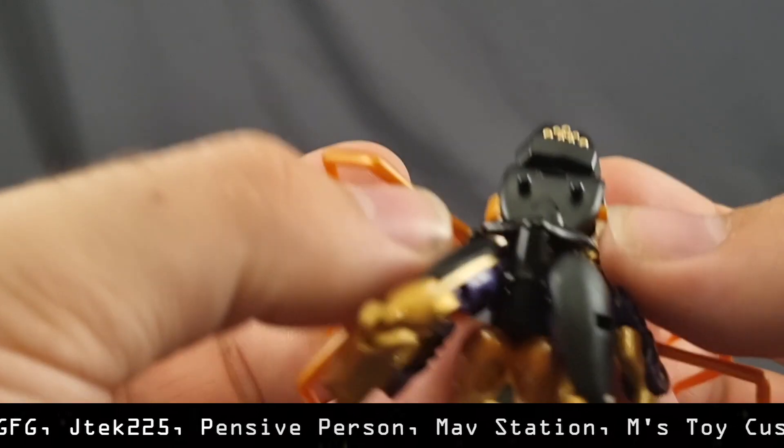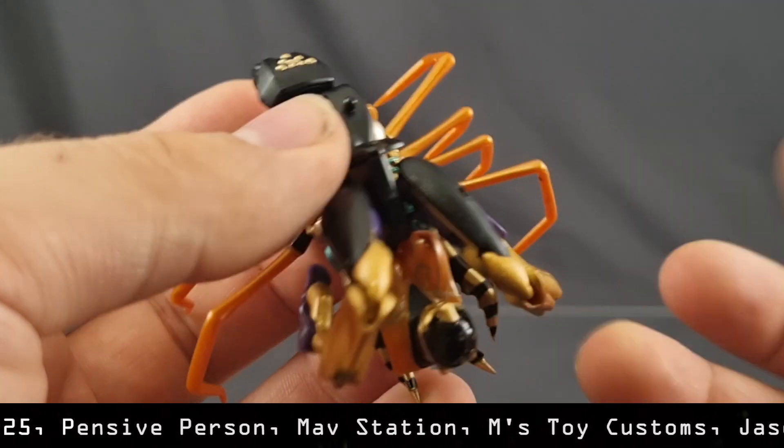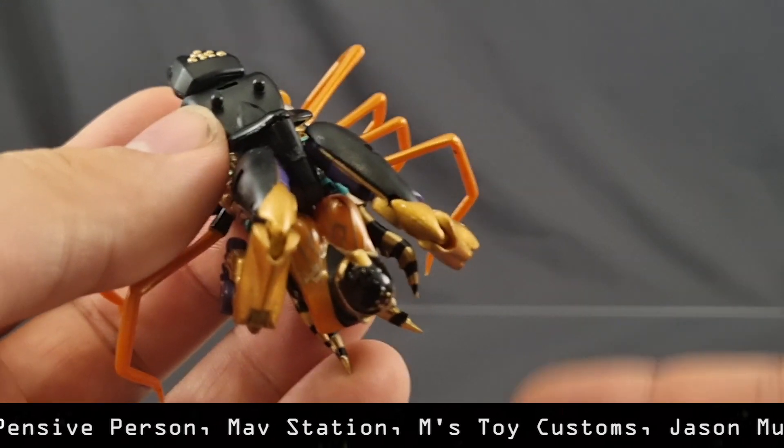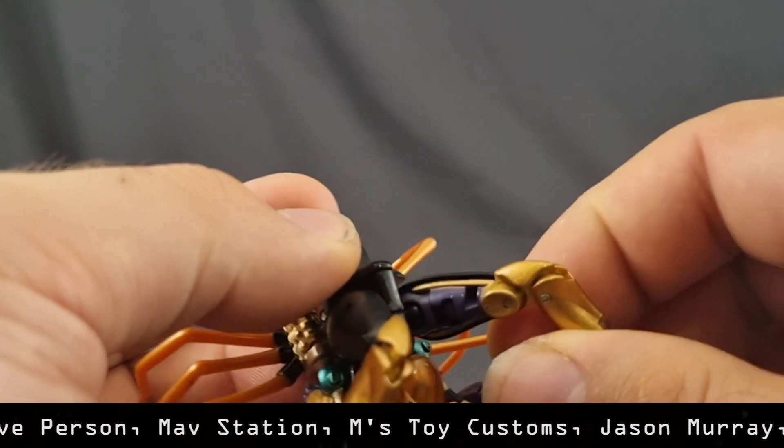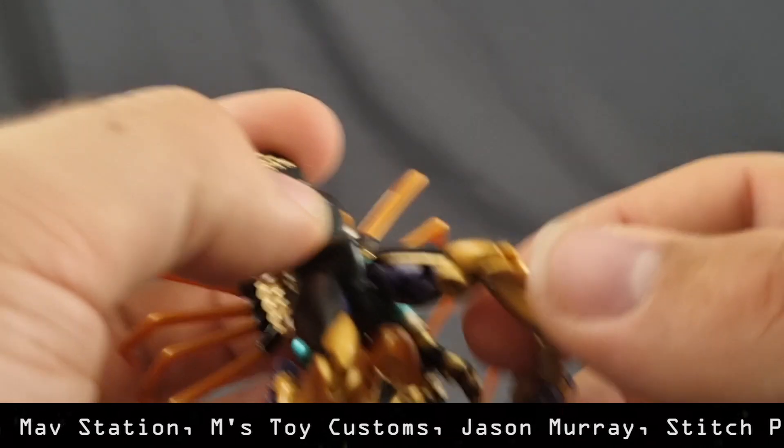It doesn't get me as angry as Cliffjumper, because the rest of the design isn't as amazing as that Cliffjumper, so it's not such a huge flaw on a figure that would be otherwise amazing. It's a flaw on a figure that's just okay, so I can't find myself getting too angry about it.